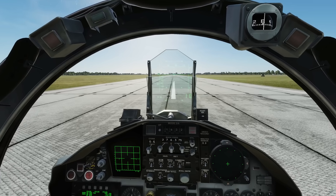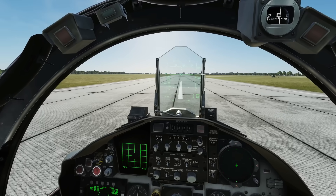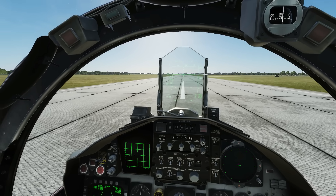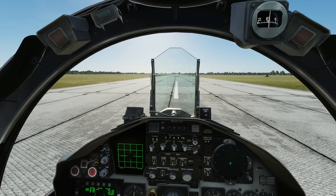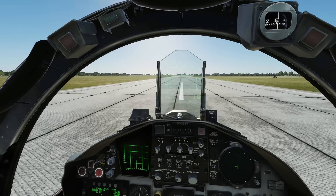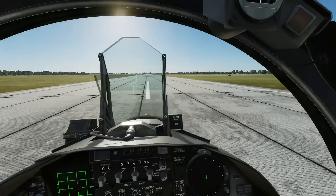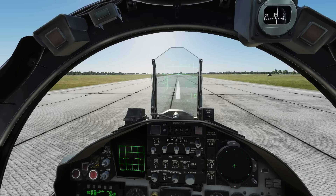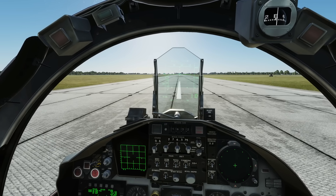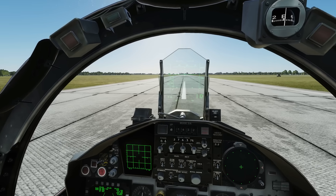It's very tempting, if the plane's not leaving the ground, to pull back further on the stick — a lot of new guys do it, and even some of the Reapers still do it. Pulling back further is not going to help; it's just going to put more drag on the plane and increase the chances of a tail strike. Stick to the procedure: rotate to 10 degrees and wait until the plane takes off — even heavily loaded, it will take off before the end of the runway.